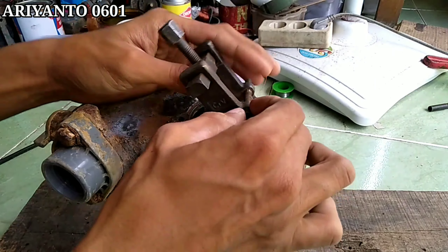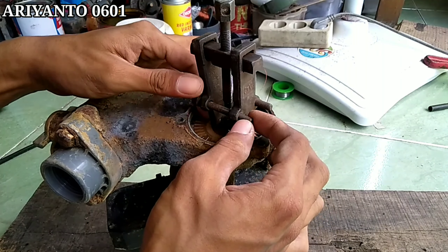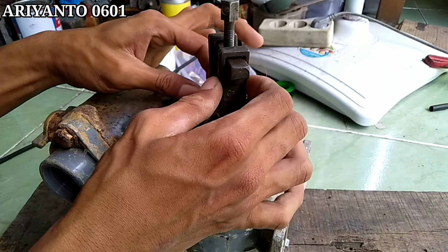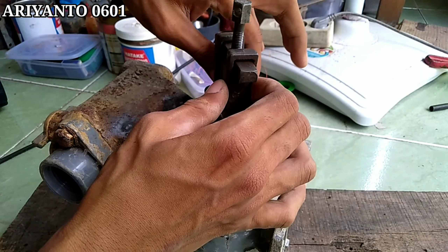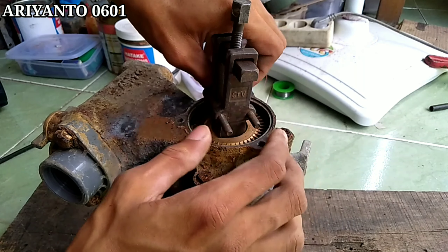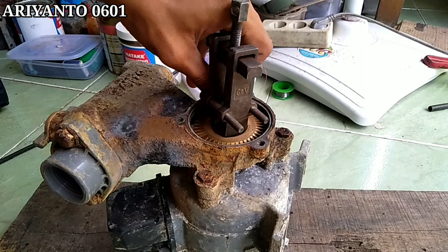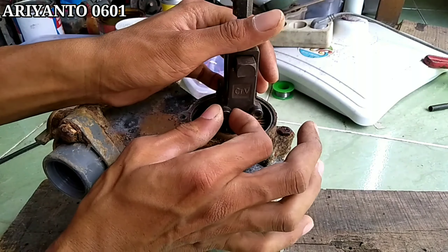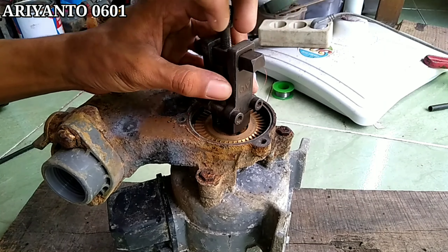Untuk penutup impellernya, tadi saya las karena bautnya udah nggak terbentuk, udah abstrak ya, jadi nggak bisa atau sulit untuk membukanya. Bahkan ada satu bagian baut yang patah, tapi selama nggak ketiga-tiganya patah, nggak masalah untuk kita pasang kembali. Kali ini saya akan melepas impellernya dan tentu saja menggunakan alat yang namanya tracker ya.